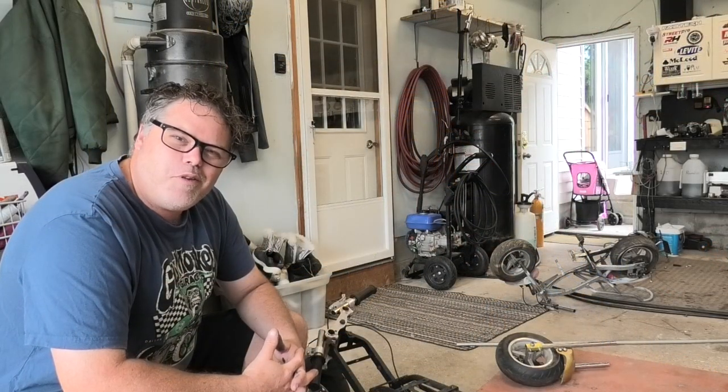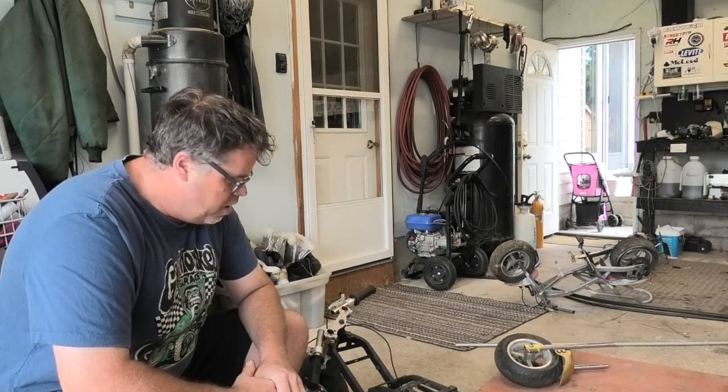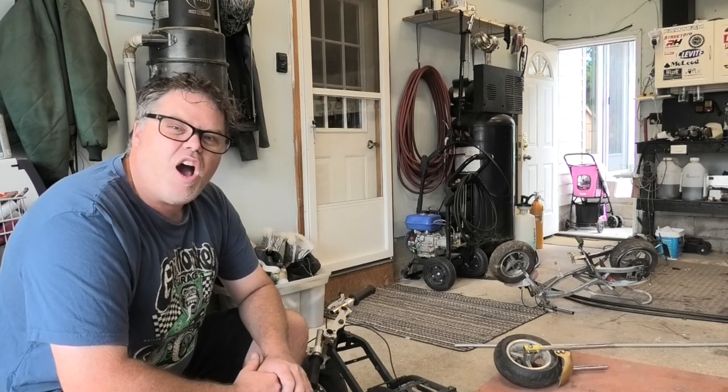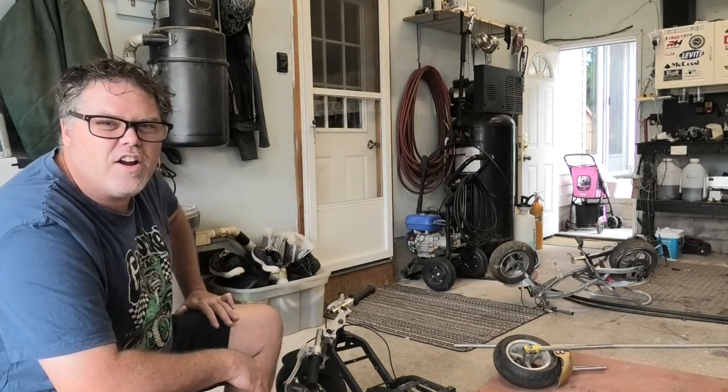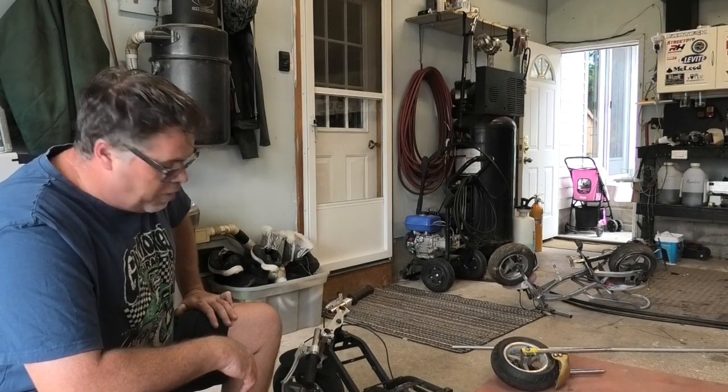How are you doing today? Welcome to Life with Bilsuff. I'm your host Bilsuff. Today on the Bilsuff Show we're going to start our project on making a stand-up scooter out of pocket rockets. Three little bikes here and we're going to see if we can't make ourselves a stand-up scooter with it. Hopefully we don't kill ourselves.